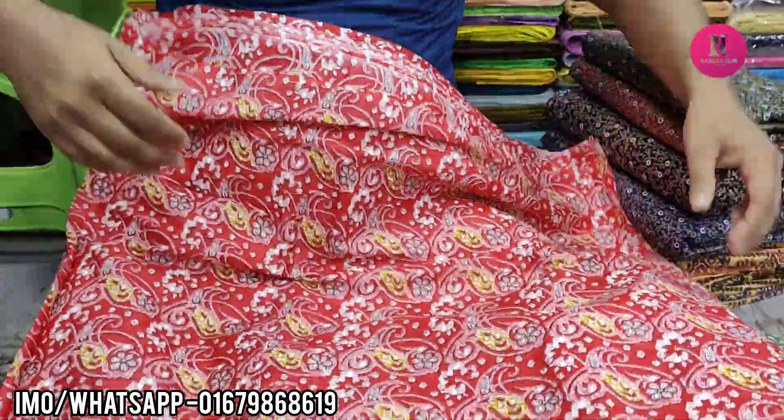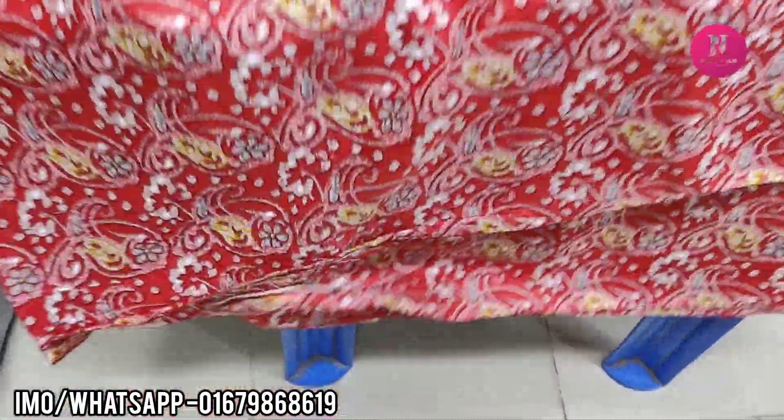So first, the print is very beautiful. This is a print — a good product.